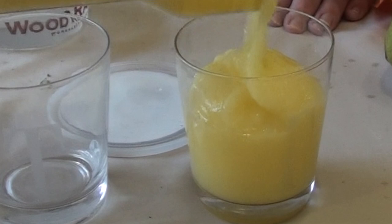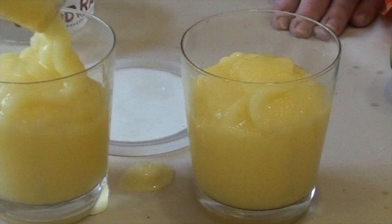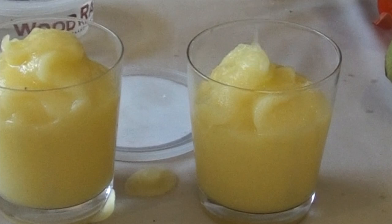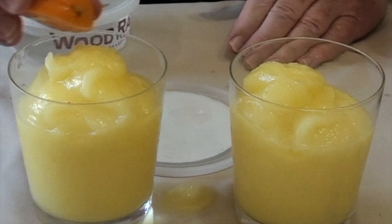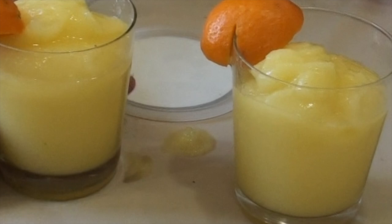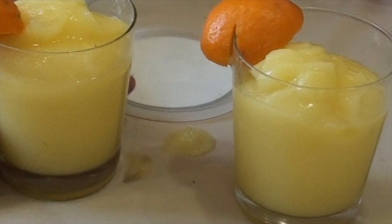This is a frozen mango daiquiri, as you witnessed made from scratch. Nice little peaks there — I measured that just about right. Let's do a little garnish with the Ojai Pixie Tangerine. Turn it so you can see the color — isn't that beautiful? Salute! Man, that's good. Mmm!